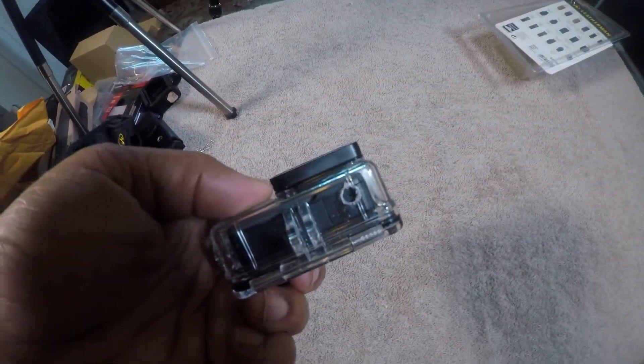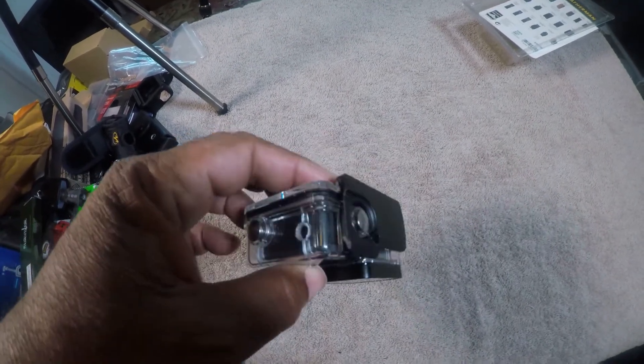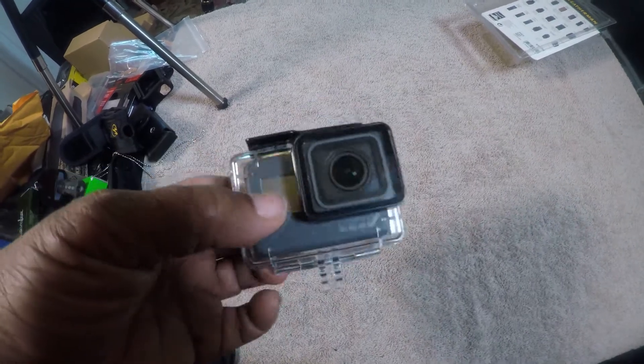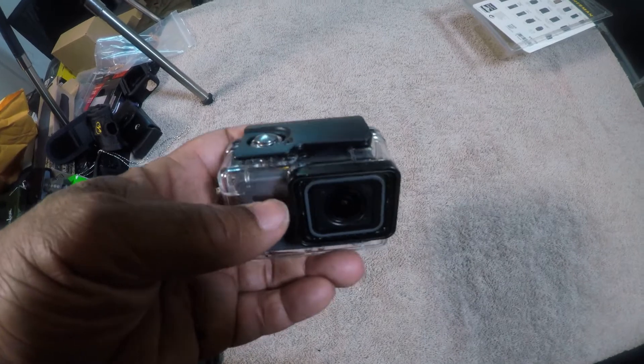Okay guys, sorry about the noise behind me, but I just want to give you a quick look at this. This was the mod I made earlier and I showed that mod, but I want to show you where the holes were that I actually cut, so in case somebody else wants to do this, they can.